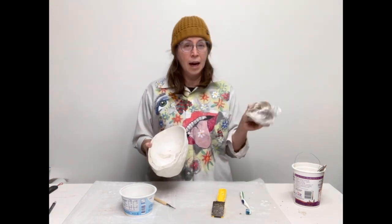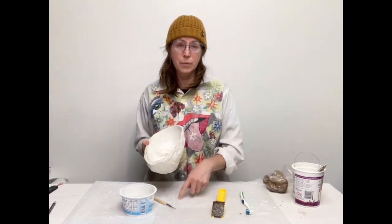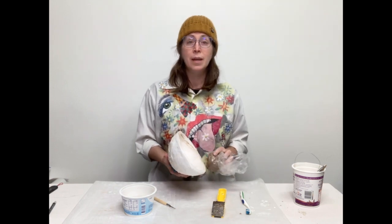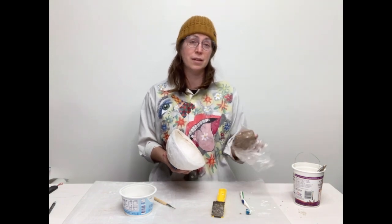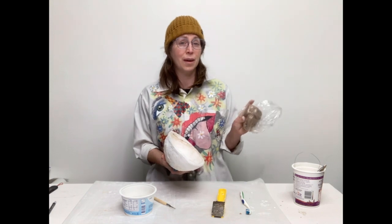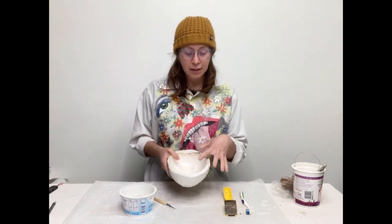You might even want a toothbrush to get into little nooks and crannies. I have clay designated as plaster clay — if you watched the last video, I asked you to save the clay used to seal your mold to the table in a separate bag. This clay will be full of plaster from this demo. I'll keep this as plaster clay until it hardens, and this will never be clay used for a finished piece that goes into the kiln. It's really important to keep them separate.